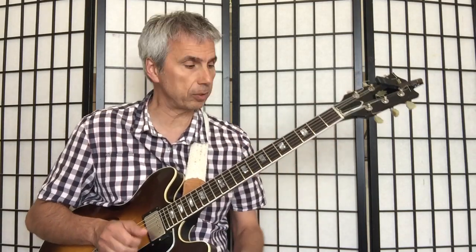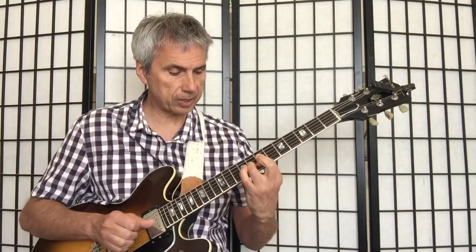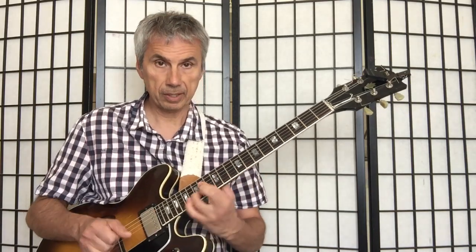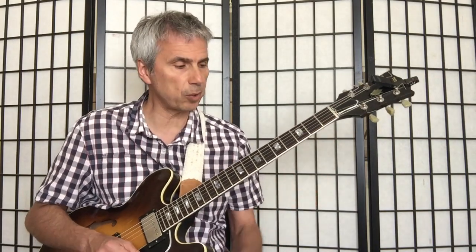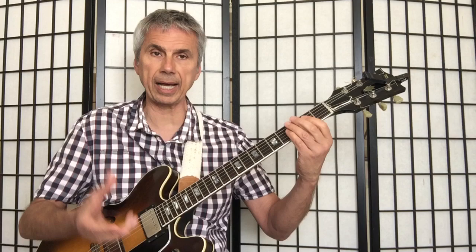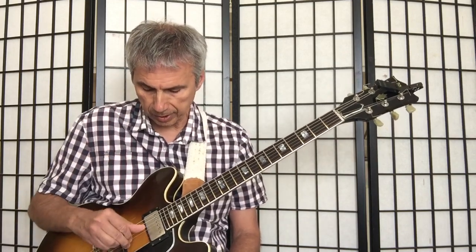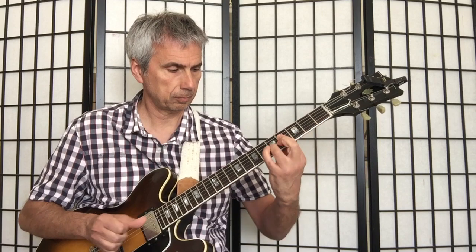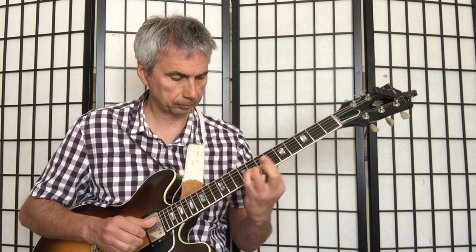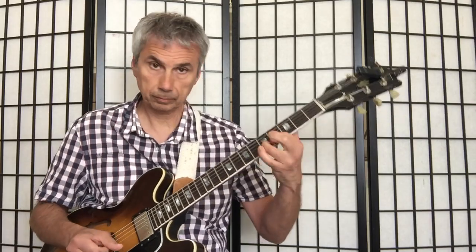The same thing will happen with the middle strings. So I have D on top, E on top, G on top, A on top, B on top, D. All these voicings are the same voicings I had on the top three strings, but now moved into the middle strings — strings 2, 3, and 4. So all this for some sort of G major.